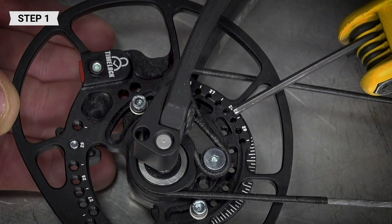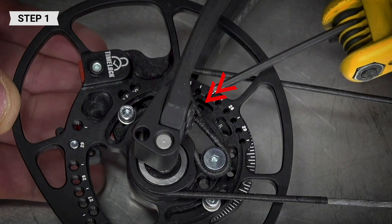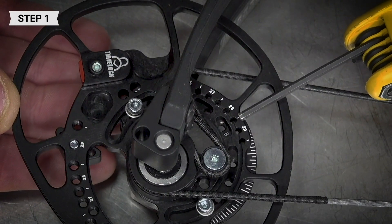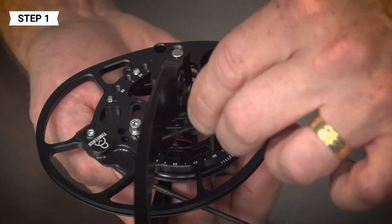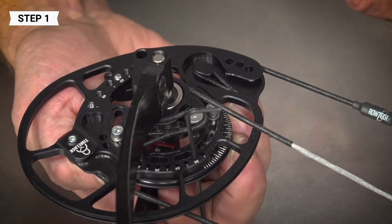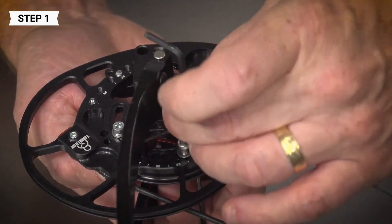Dependent on the draw length setting, the correct slot will have a screw totally visible while the other will not. This ensures you will safely stay within your 65 range. To ensure the hole is perfectly aligned to the draw length, insert a 5/64 allen wrench into the hole in the cam and mod, then tighten your mod screws.